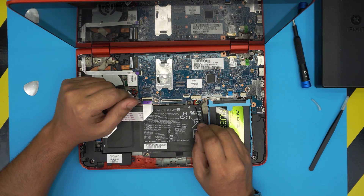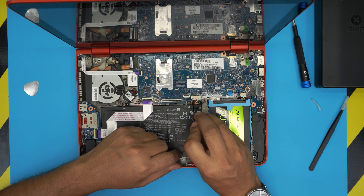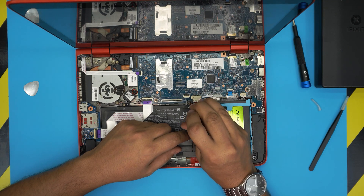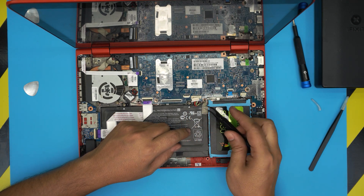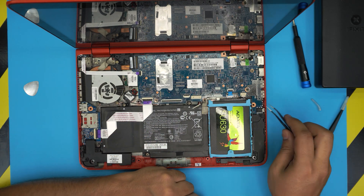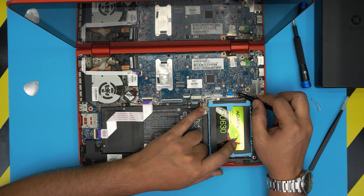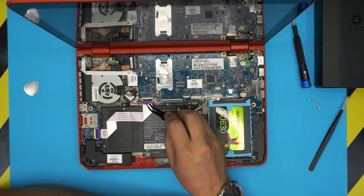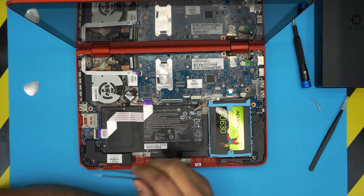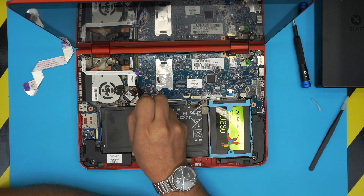First, disconnect the battery. The battery cable is right here — don't yank on it. Use your curved tweezers at the corners of the connector and pull it back carefully. Next, lift the lock 90 degrees on the hard drive flex cable connector and remove it. Do the same for the I/O bridge flex cable — lift 90 degrees and remove. Then remove the power on/off switch flex cable by lifting it up.